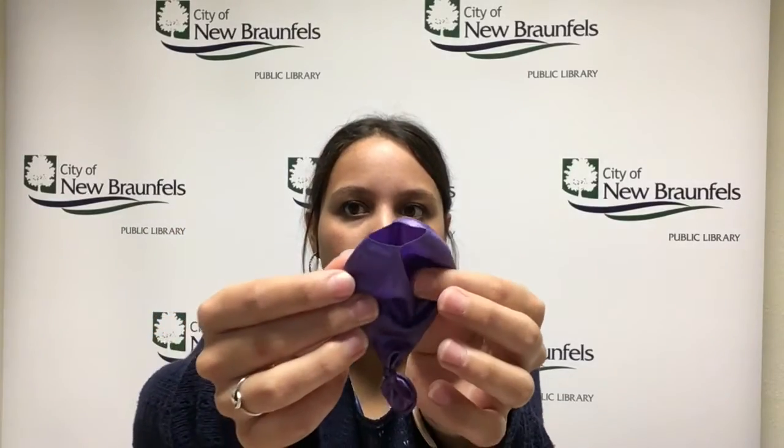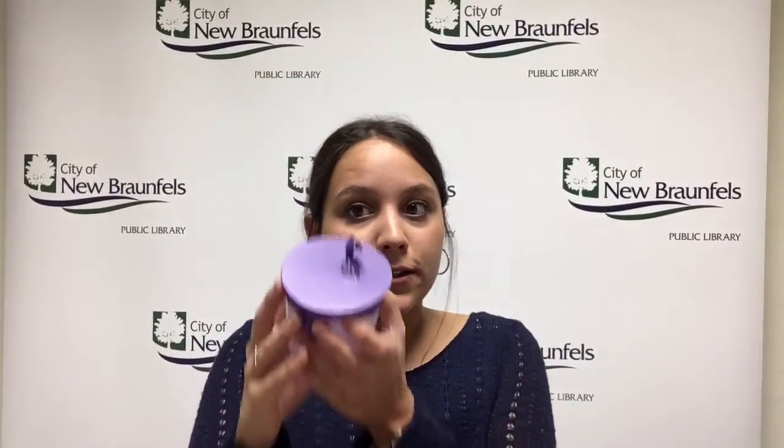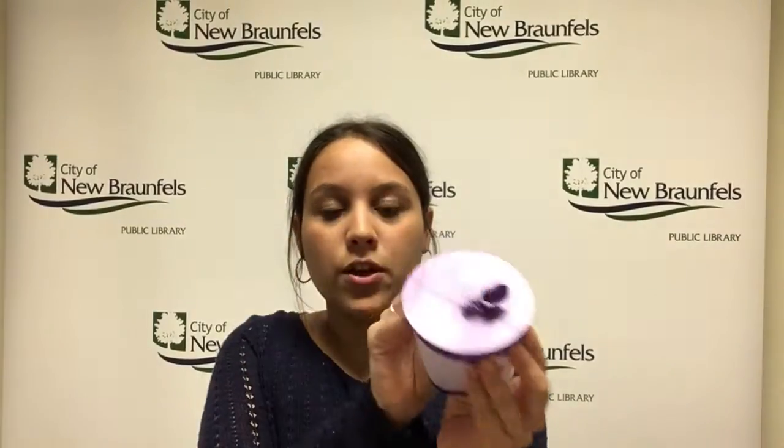Then you're gonna take your balloon and stretch it over your cup, which may be a little hard but you can do it. You may need to get some help — even Miss Sam is struggling a little bit! Once you get it on, it's gonna look like this. You may need help, but it'll stretch over the cup.